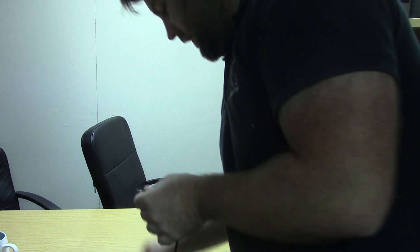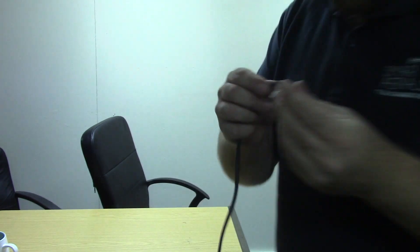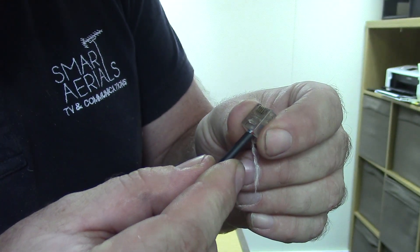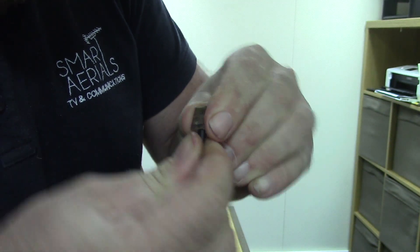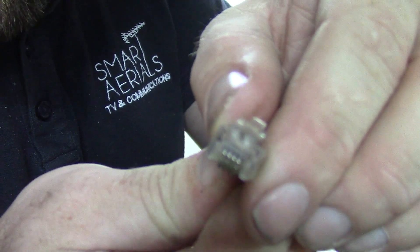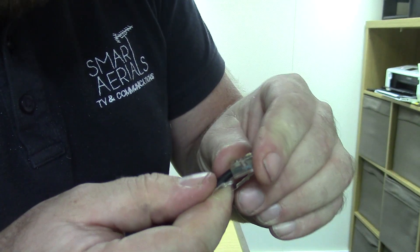Can you still see that? You just insert them straight into the plug and give them a little push, so all the cables make it down to the end. You can't actually see that very well, but the cables are reaching and touching the end.